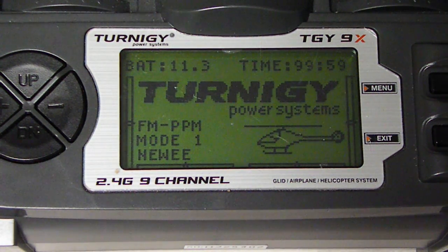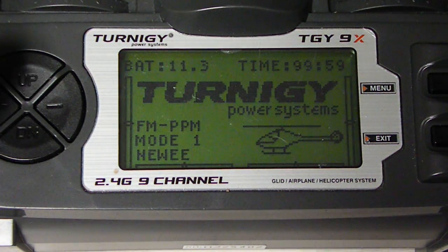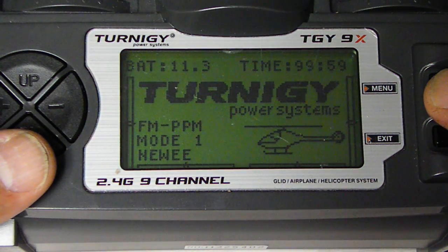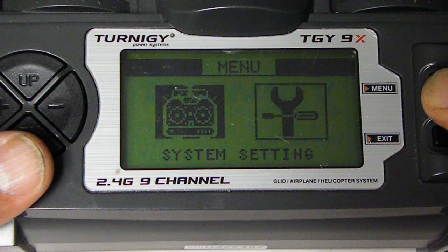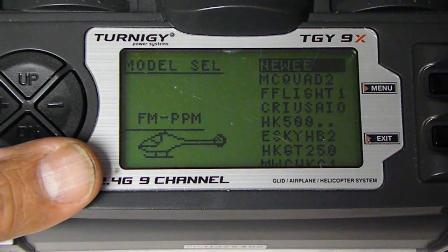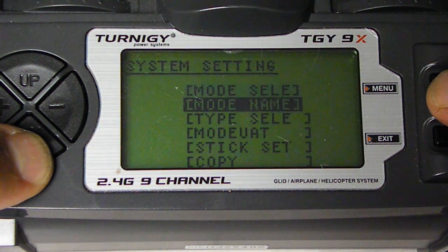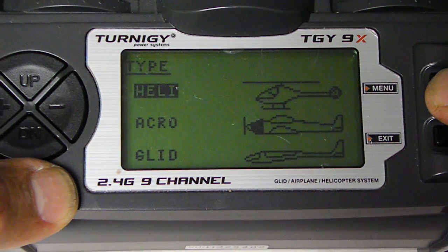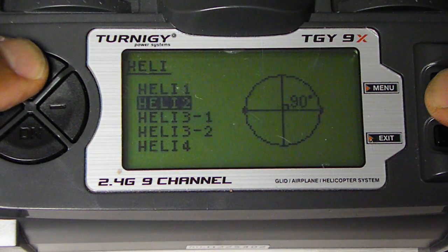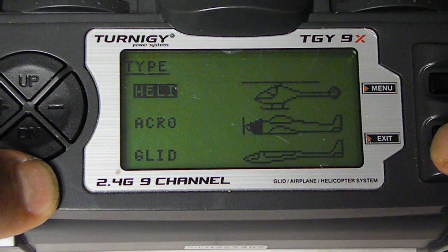Alright, here's a shout out to my buddy Nui to program your Turnigy 9X stock. First let's look at the model. I created one just for you, Nui. It's called Nui. The type is Heli. There are several Heli types but the one you want is the first one on top. Then hit Escape, Exit.